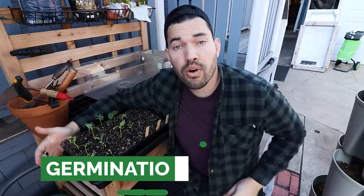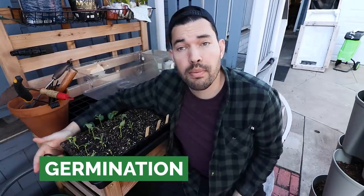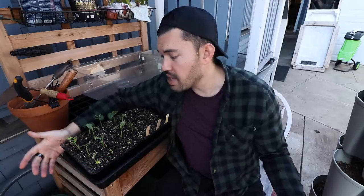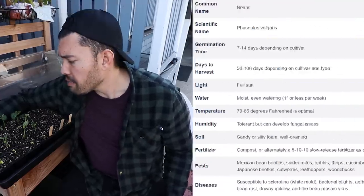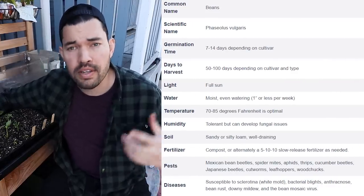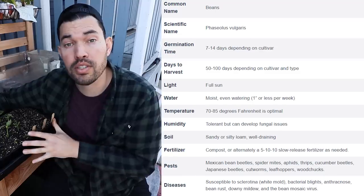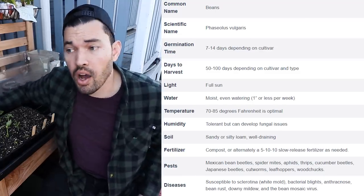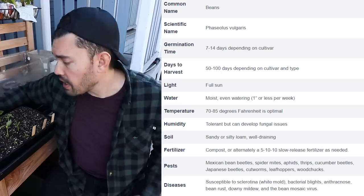If you've grown beans before or have any familiarity with it, you might be wondering why I've actually started the beans in seed starting trays instead of just direct sowing. Well, partially because I seed start almost everything unless I have to direct sow it, like a carrot that really does well when it's direct sown. I find that beans transplant perfectly fine and it allows me a continuous harvest and allows me to plan my garden better when I'm continually starting and transplanting. You don't have to direct sow beans, although it certainly can work perfectly fine.